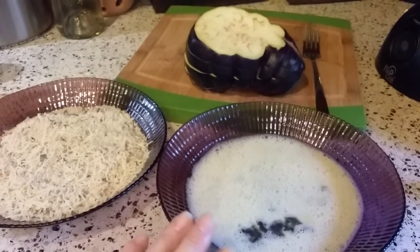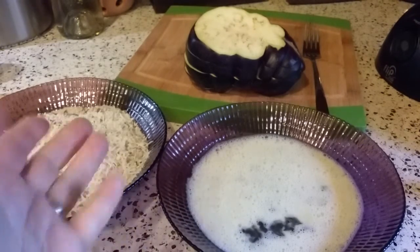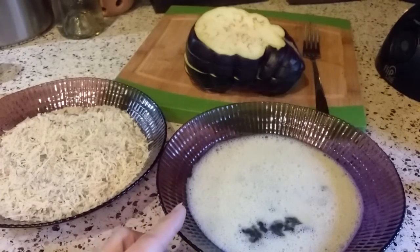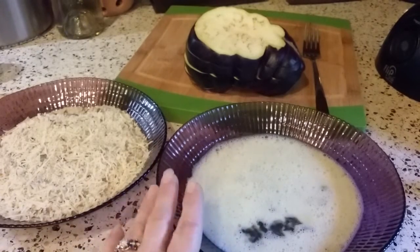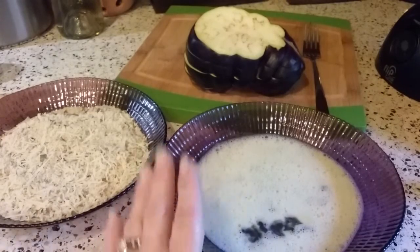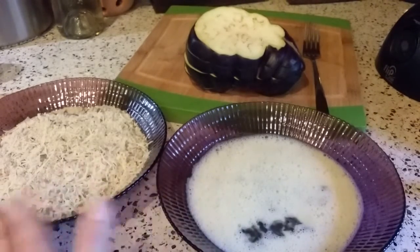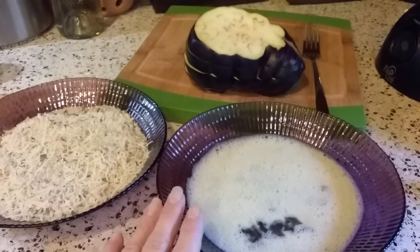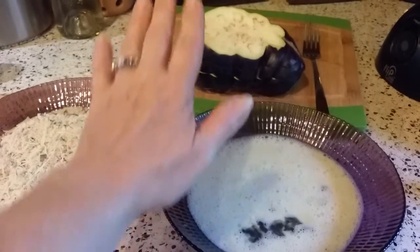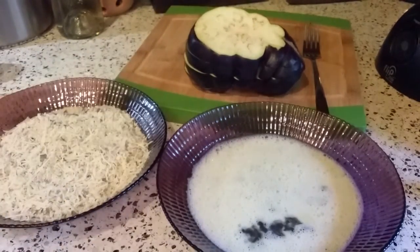Over here I have one egg beaten with just a splash of water — about a tablespoon — which thins it out a bit. It stretches it to go a little farther and you really don't need a ton of eggs to get the crumbs to stick. I've experimented with that and find that one egg with a little water works very well for one whole eggplant.